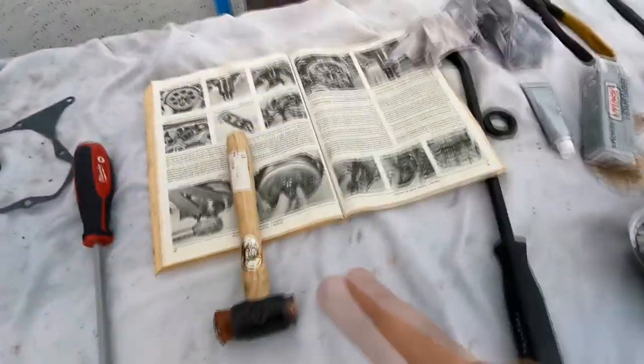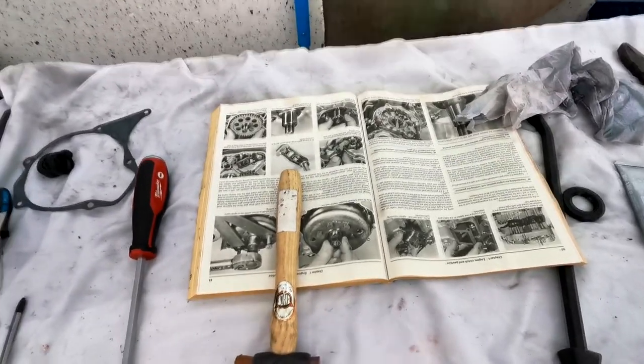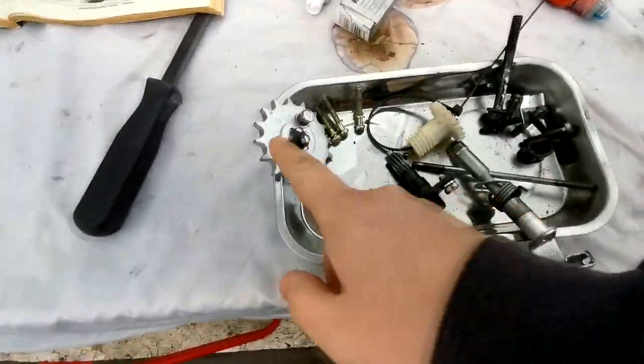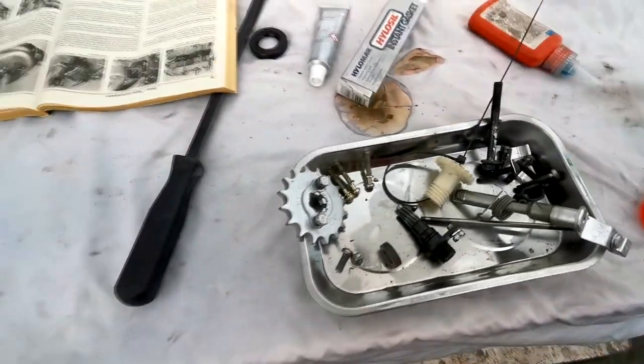We had the manual out but to be honest it wasn't very helpful. Looking back at the videos of when we stripped it down, I need to re-sand blast this again because I don't like that silver paint on there - it just looks cheap and tacky. The TZR is still under there.